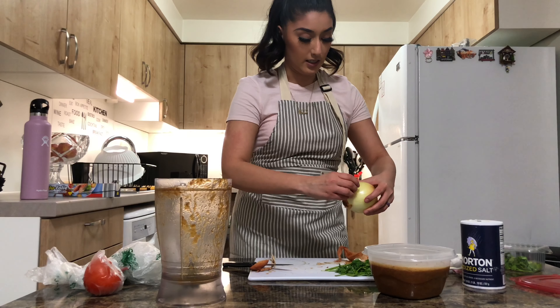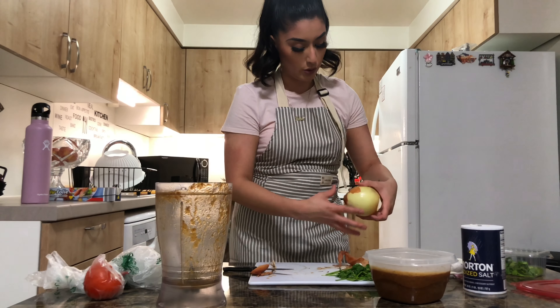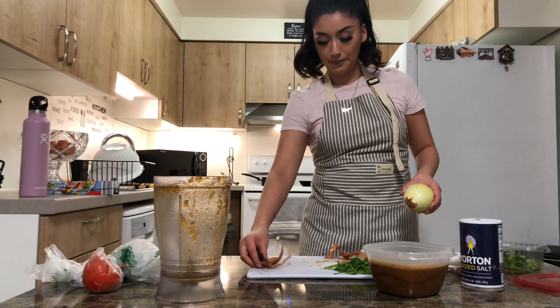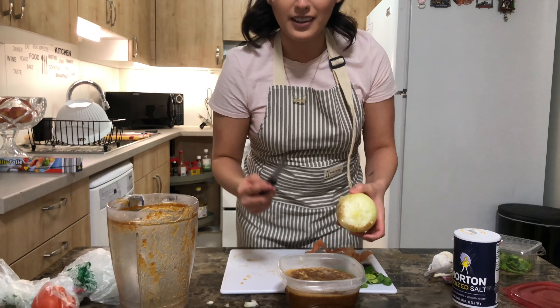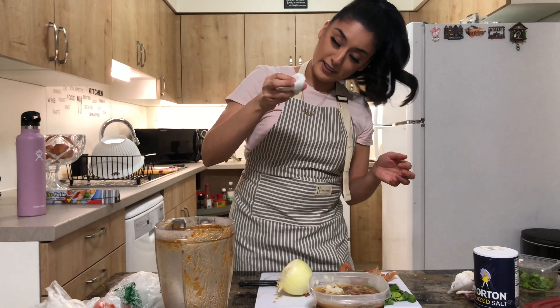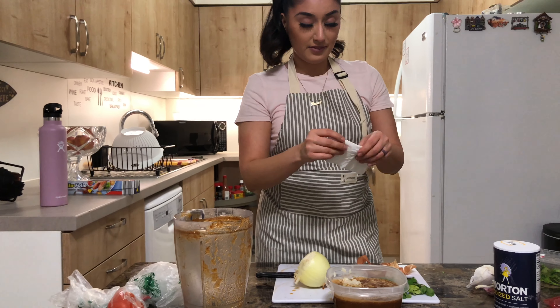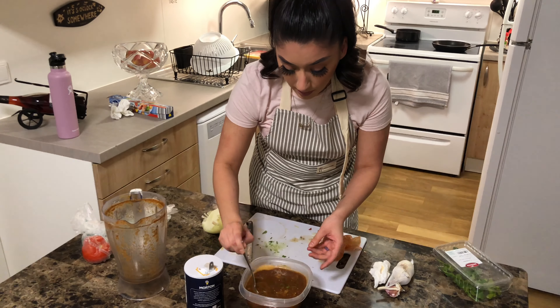My mom would make me peel onions all the time when I got home from the grocery store — I hated it, and now look at me. This onion is strong, oh my god, I'm crying! Hold on, let me shed a tear — I can't see. It's okay, bad bitches cry too. That onion really got me.